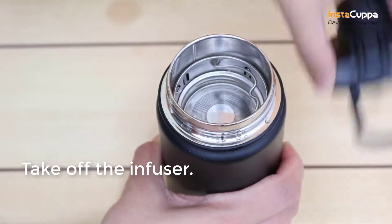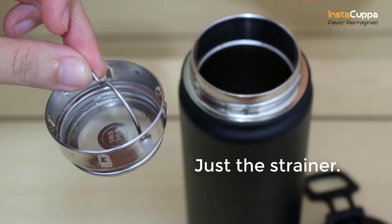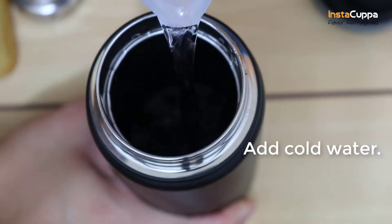Take off the infuser rod from the bottle. This time, we'll only use the strainer to filter the tea. Put one to two tablespoons of loose-leaf tea in the bottle, depending on your taste preference. Add cold water.